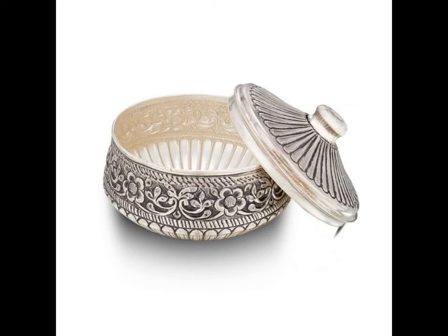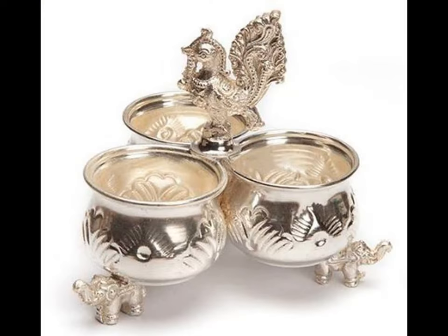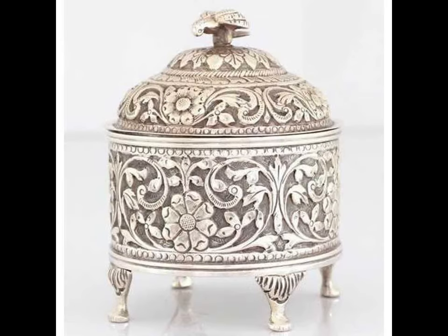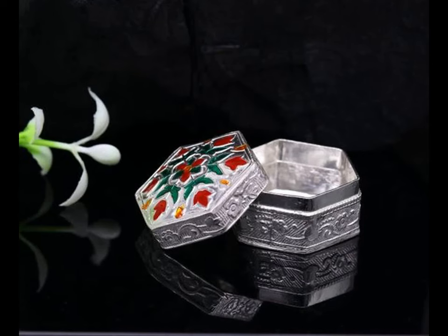So when you are planning for one such purchase, you can definitely consider these items as a unique and antique gift item. You can check online or customize and design something on your own too. Such gifts always remain timeless and classic, no matter what the era or occasion.